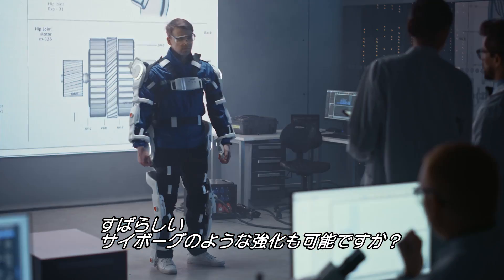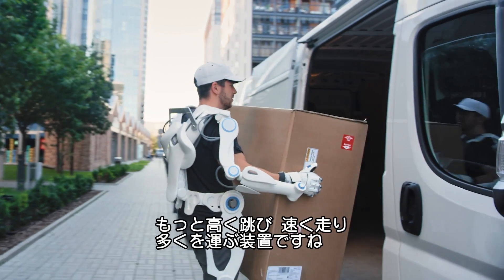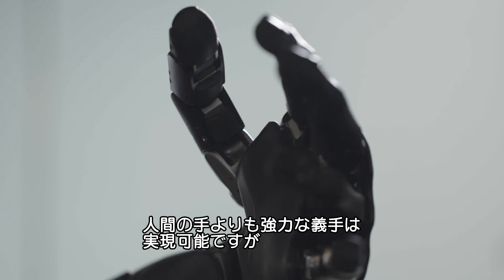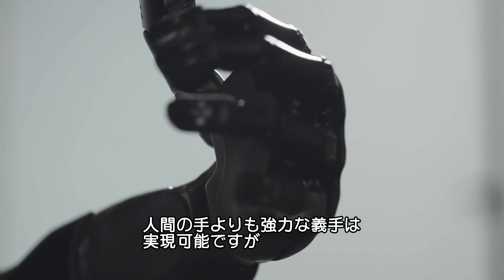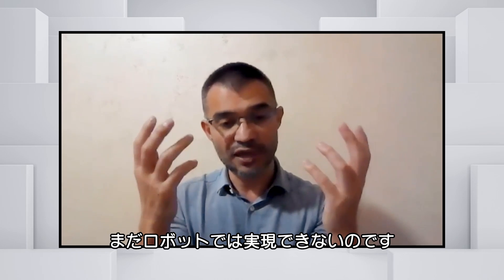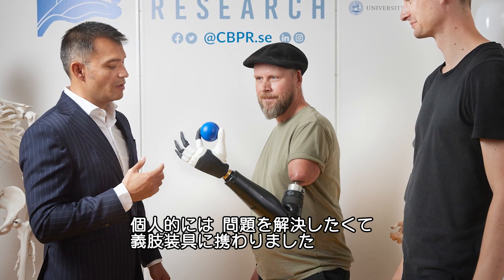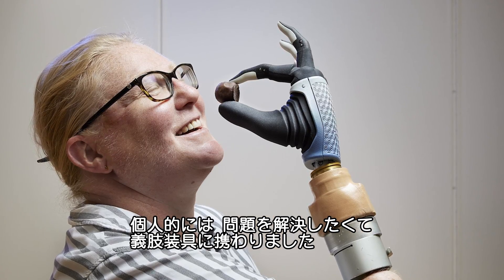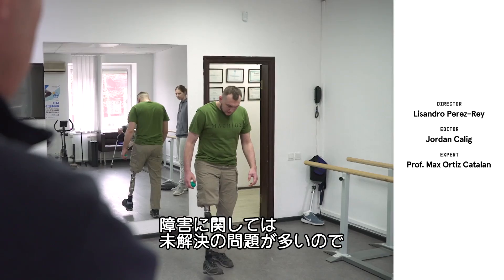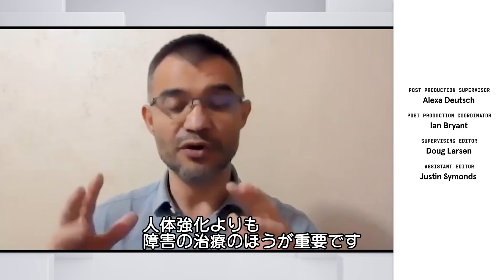Can we make humans stronger, cyborg-style? There will be companies thinking about human augmentation — making humans jump higher, run faster, carry heavier loads. You can have a prosthesis that's much stronger than a human hand, but you cannot yet make one as dexterous as a human hand — that hasn't been achieved from the robotic side. Personally, Dr. Ortiz Catalan got involved in prosthetics to solve problems, and feels it's more important to focus on disabilities that remain unsolved.